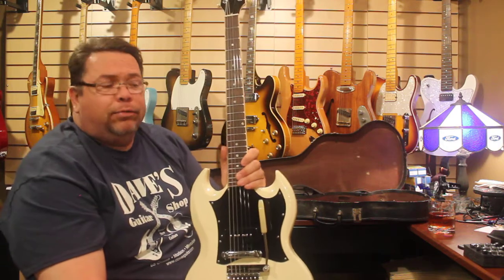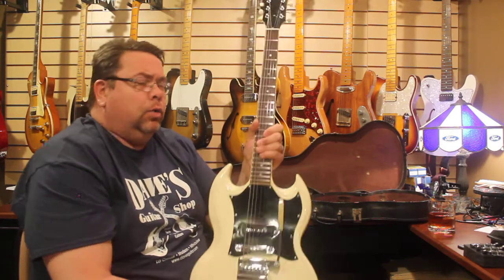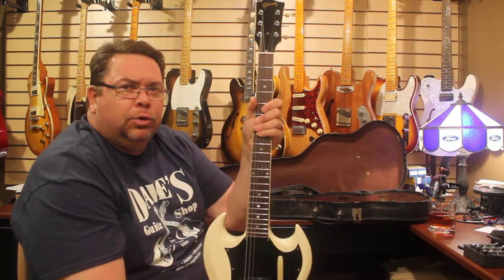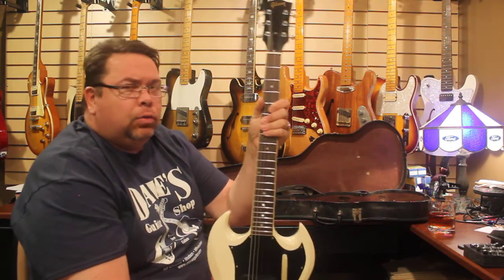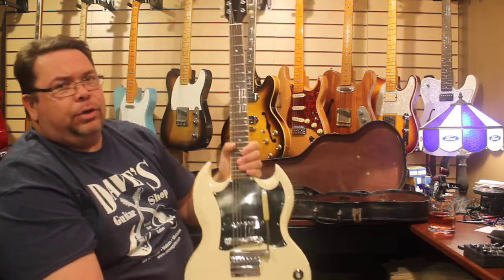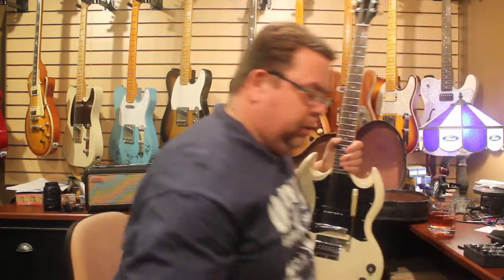I'm going to do some basic chords so you can hear what this P90 can do. I've got a 5E3 clone — a Fender Deluxe clone from the '50s style — with two 12-inch Weber El Niko speakers. It's a fantastic amplifier. I'm going to go through a Spring King reverb because the 5E3, as you know, doesn't have reverb. Let me quick plug this in and turn it on.